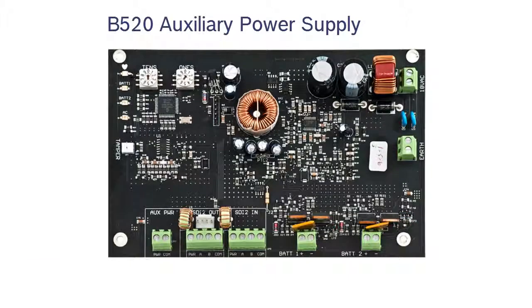The B520 is an integrated auxiliary power supply module for use with compatible Bosch control panels. It provides additional power and battery backup for the system's peripheral devices. It is fully supervised and addressable on the SDI-2 bus.